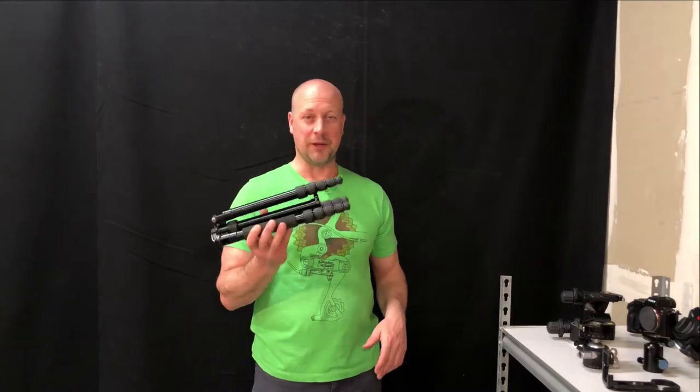You don't have to spend a lot to get a great tripod. You don't have to go to Really Right Stuff and spend $1,500 on a tripod. If you do, then blessings to you. But $100 will do the job all day long.